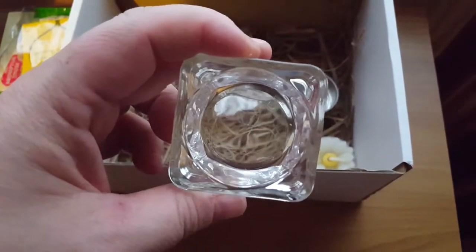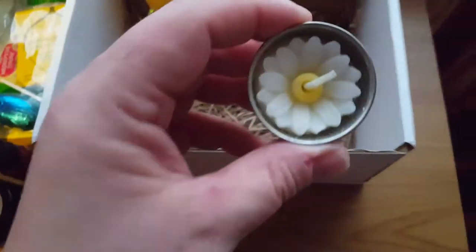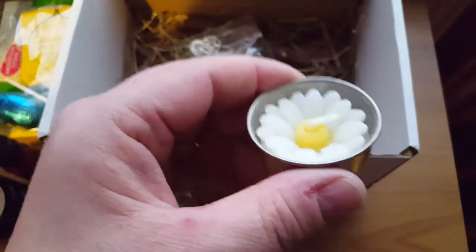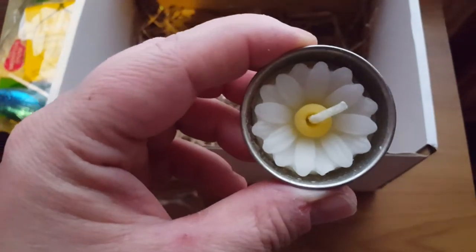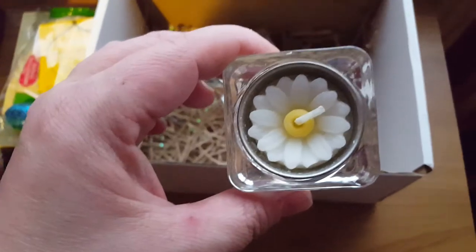We also get this very solid glass tea light holder — it's for your flower tea light, which is just absolutely gorgeous. Look at that, absolutely beautiful. It fits perfectly.